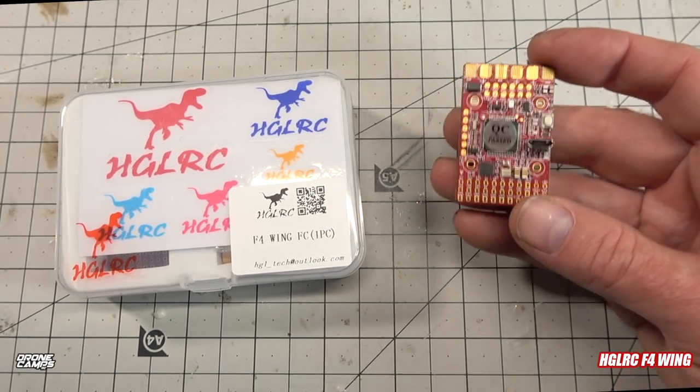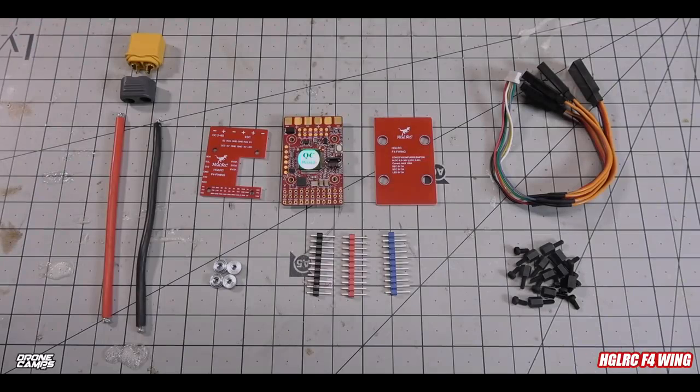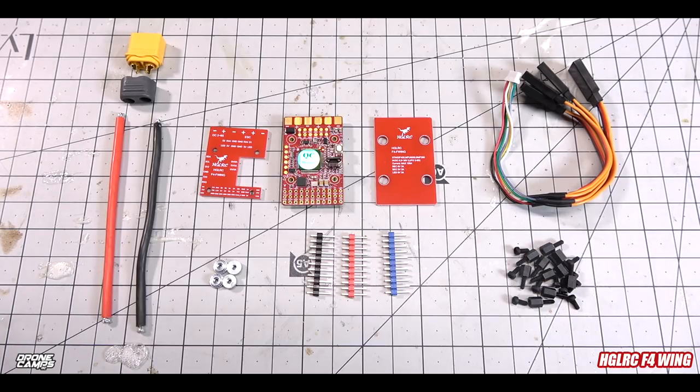This is everything in the box. This video is mostly an introduction to give you a closer look at what wing flight controllers are all about. I've been building them for a long time and usually use the Matek F4 STD with built-in barometer. A lot of guys try to build without the barometer, but you need it. It also has to support GPS — flying fixed-wing long range without GPS is just nuts.